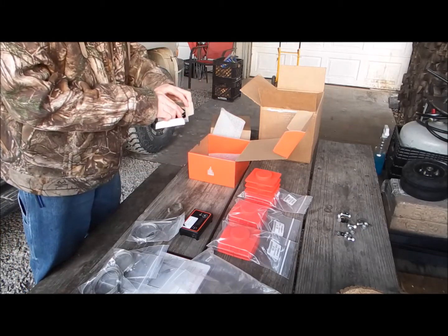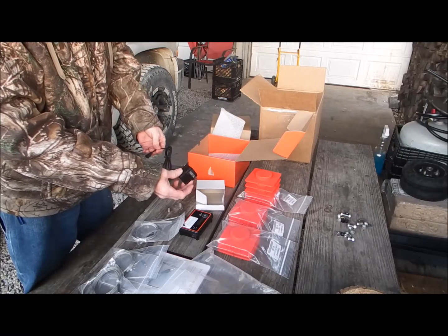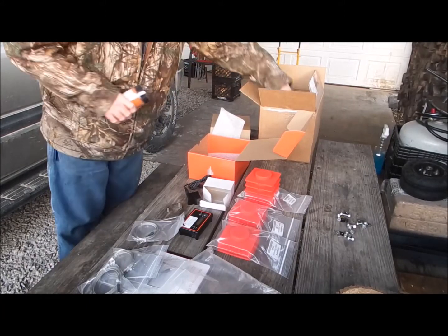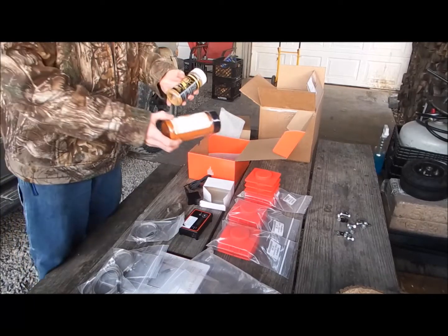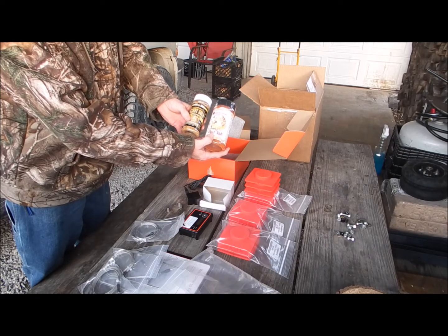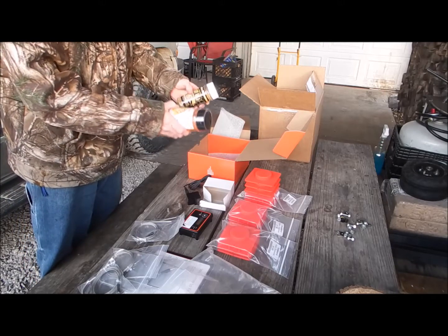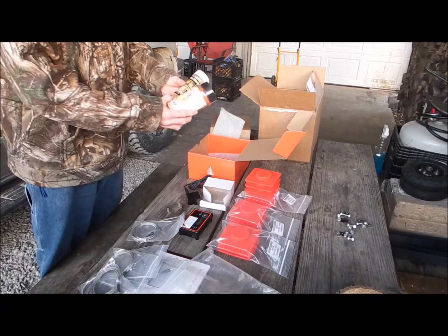It comes with two grate probes and a power supply. I also want to give a shout-out to St. Louis Barbecue Company — they shipped it in two days and also gave me two deals of rub. You don't get rub for free anymore, so anything free is a good thing.